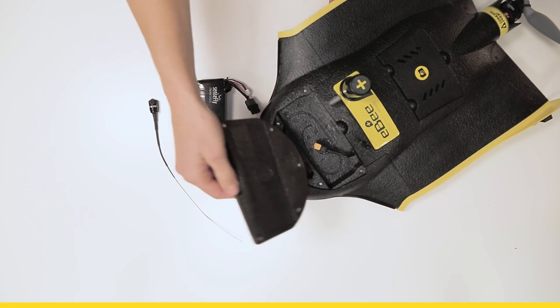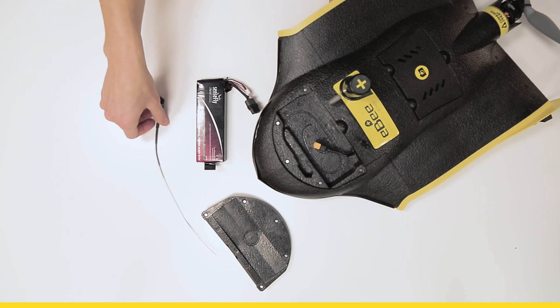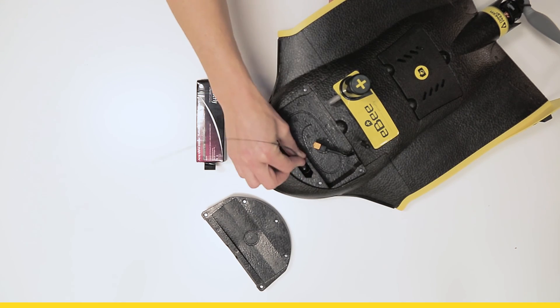Open the battery compartment. You will find two compartments in there: one for a little radio tracker and the other for the battery.